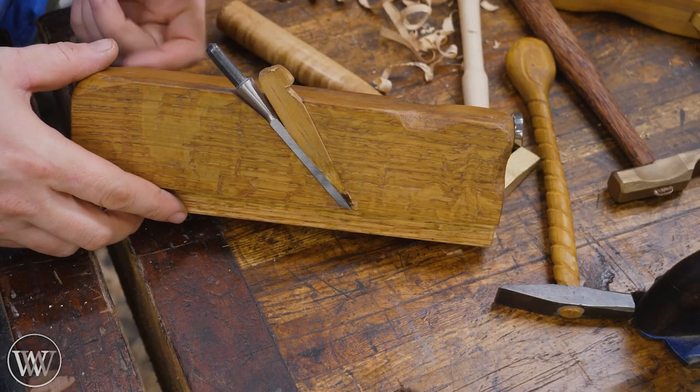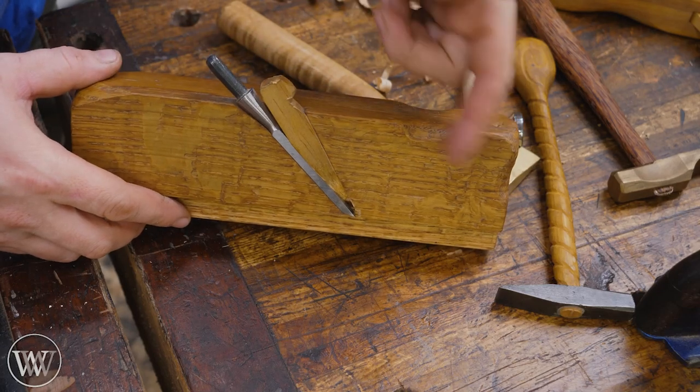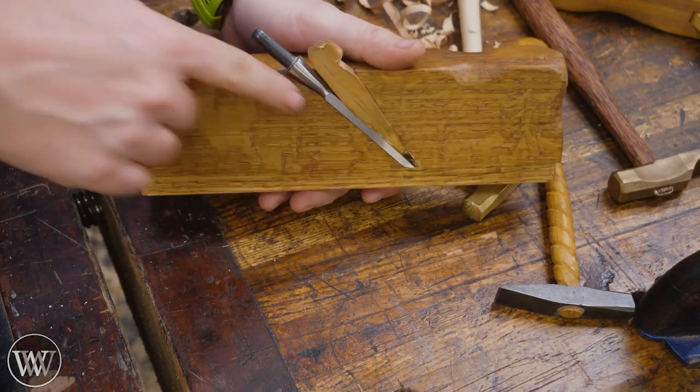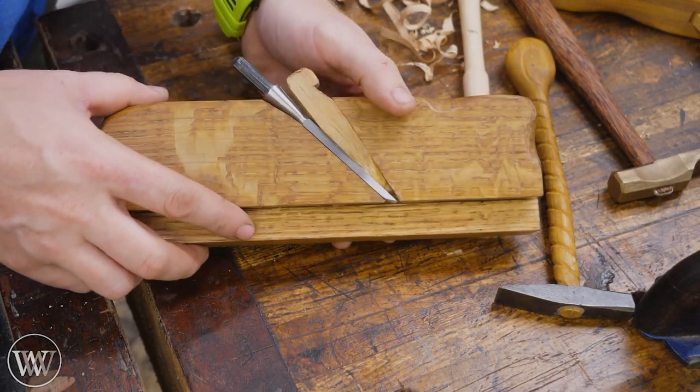There are several places you can strike the plane to adjust. If I want to extend it forward, I tap the iron. If I want to retract it, I can either hit the nose or I can hit the heel, and that will actually back it up. Every time you adjust it, you're just going to want to set the wedge in a little bit deeper so it holds in.